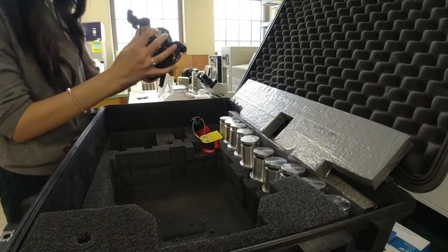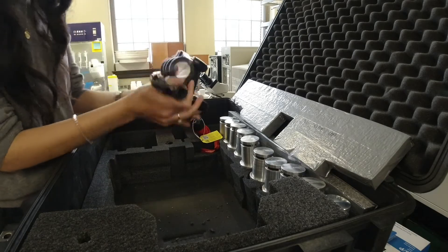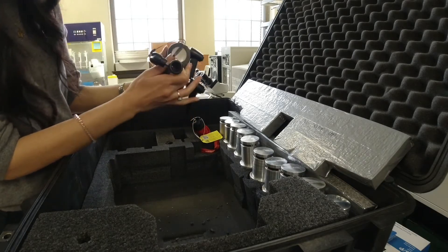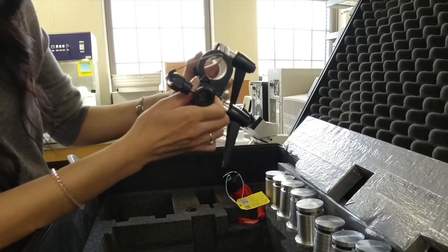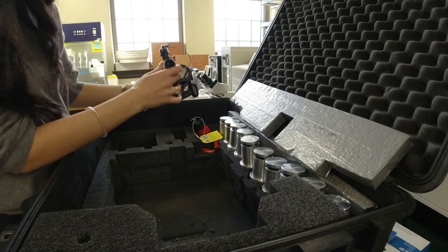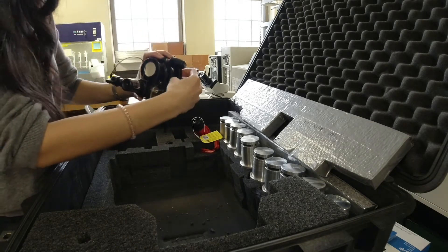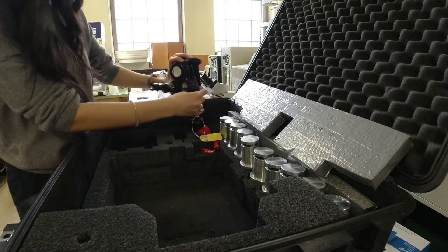This is the telescopic swivel, which gives the range of motion for the pole that is in the other case. When packing it up, try to keep these two pieces parallel because it significantly reduces the size and area it takes up. Make sure the handles are pointed down to save a little bit of space.